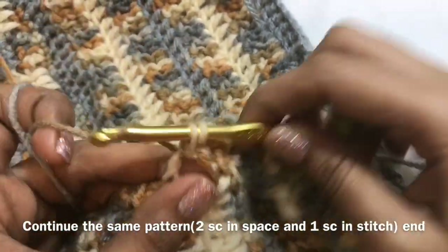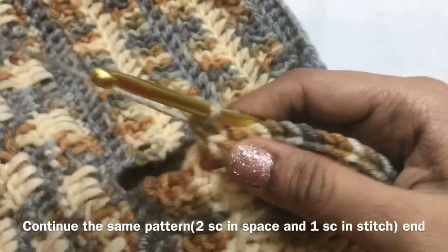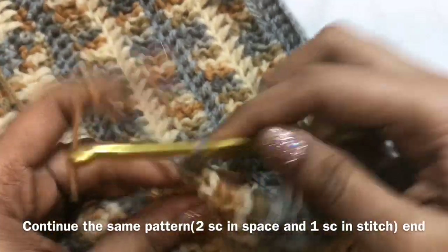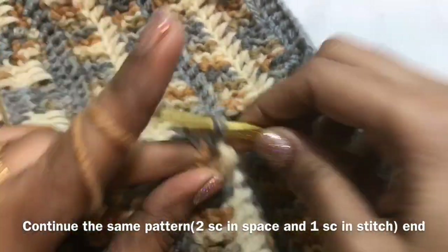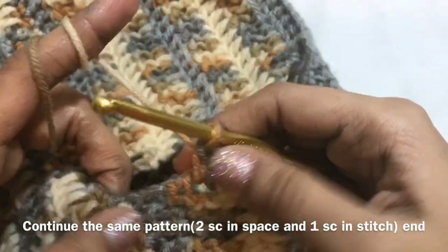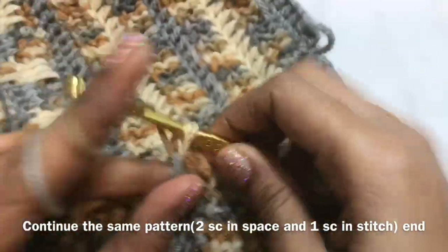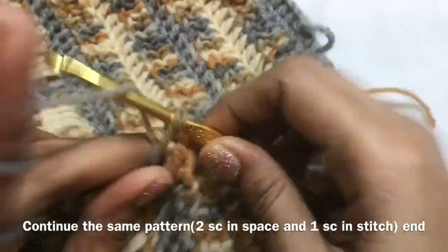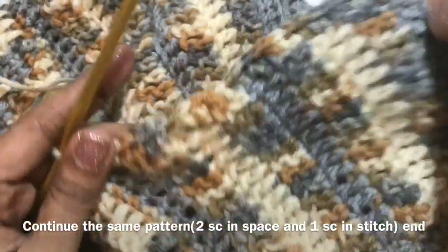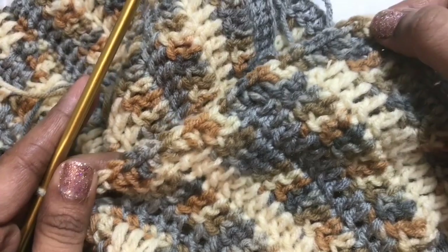You have to make a single crochet in each and every stitch and space. In the 2 sides — this is one side, so the other side also you have to do the same. So 2 single crochet in the space, single crochet in the stitch, then single crochet in the space, 2 single crochet in the space, single crochet in the stitch. We have completed this portion — it will be like this.